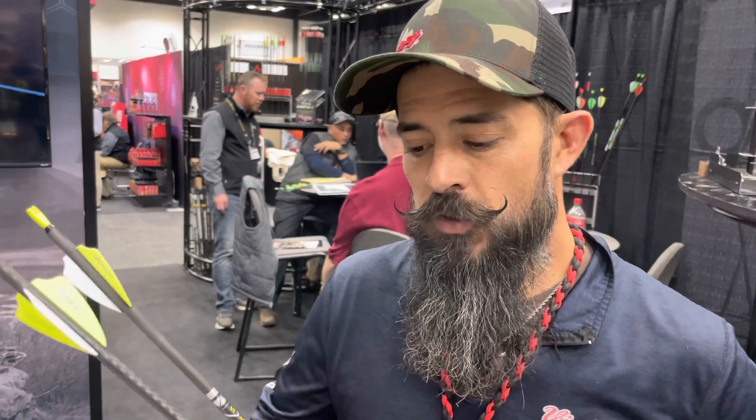Hey y'all, this is Nate here at Victory Archery, here to talk about some of the new stuff we've got for 2023. We previously had a .204 diameter hybrid-type arrow called the Extortion — it was really heavy, and we wanted to fix that issue. Last year we had the VAP SS, and we used the same technology from the VAP SS to build the RIP SS.